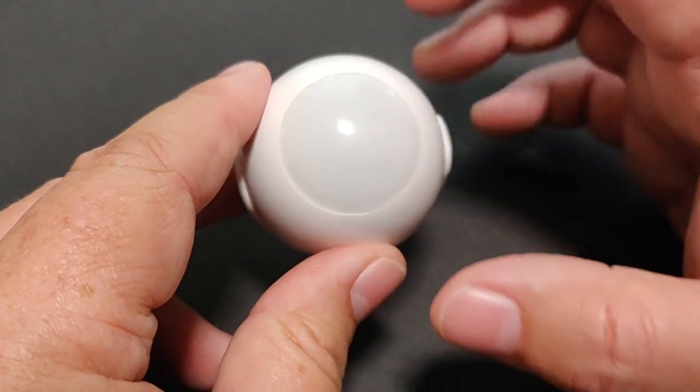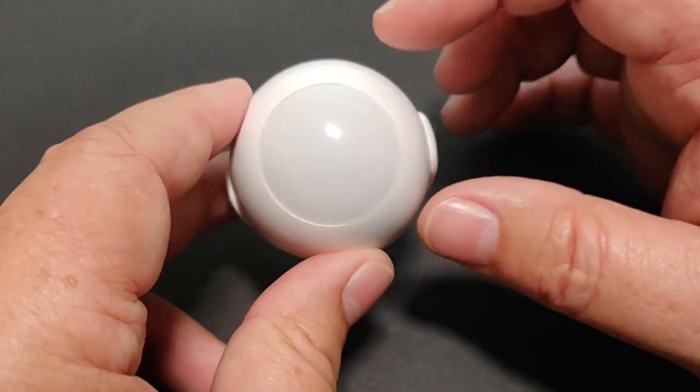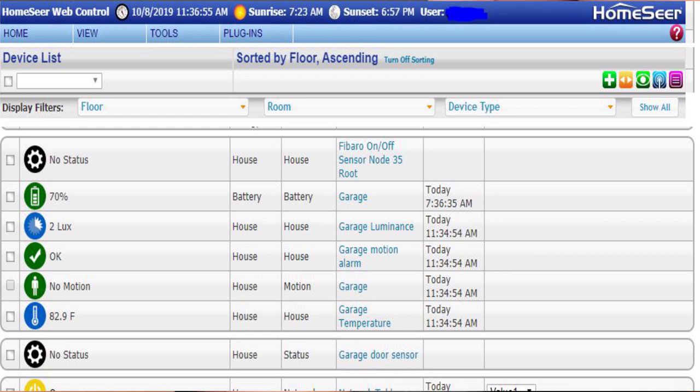I'll show you on screen what it looks like in Home Seer. As you can see, it gives you the status of the battery — this one has been running for about four years and the battery is still holding up well in the 70% range. You can also see the luminance value, so you can tell if lights are on or off in a room. You can set a threshold on it and maybe trigger a switch or an alert to let you know the lights are on in the house.